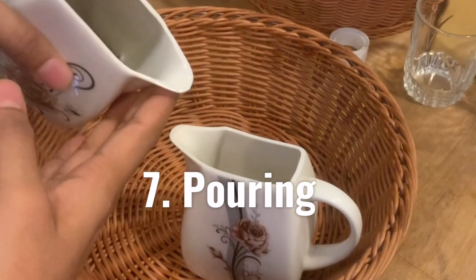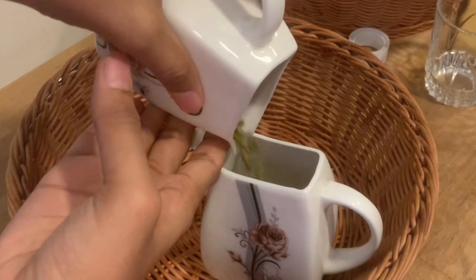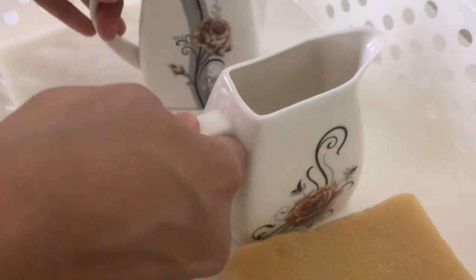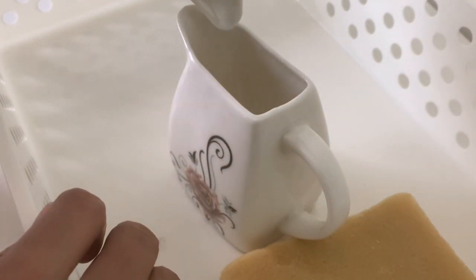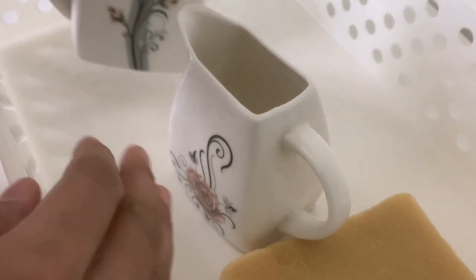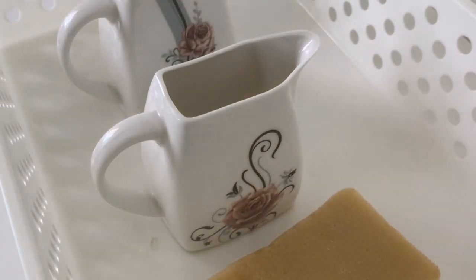Pouring is one such activity that you'll find in every Montessori classroom. Start with pouring dry ingredients like beans, lentils, sand, rice, pasta, etc., and then later move on to liquid. For this age, you can use just two identical jugs to pour to and from. Keep changing the contents you fill inside the jug to keep the activity inviting. When pouring liquid, keep a sponge in the tray and show the child how to wipe off any liquid that falls out of the jugs.